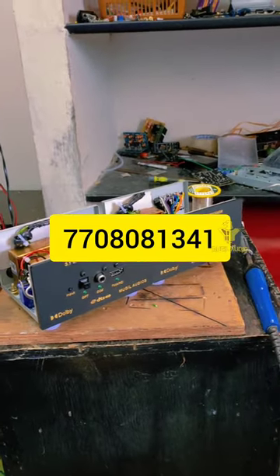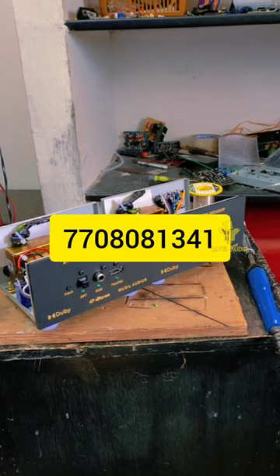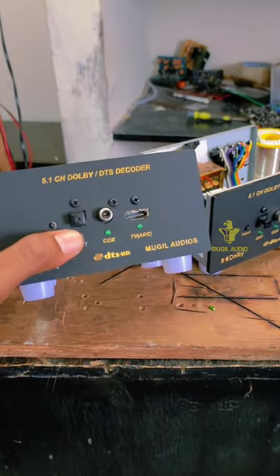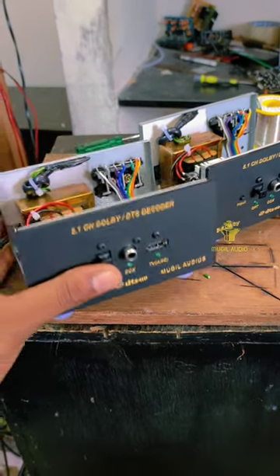So if you want to come here, we will call you — DM or call us to pass. This is optical and coaxial. This is how we can do it.